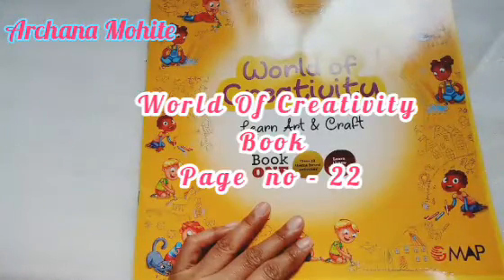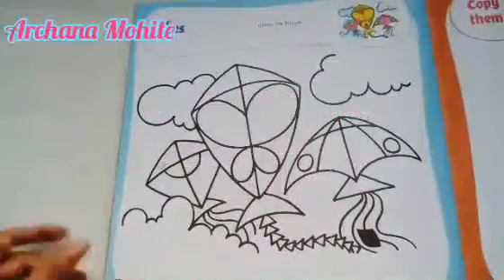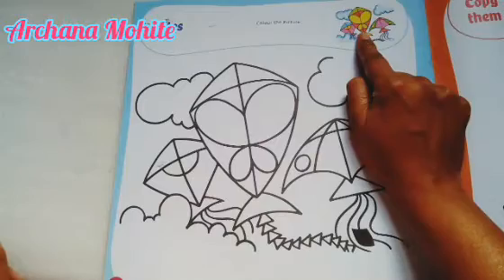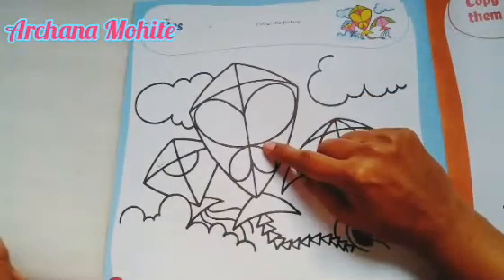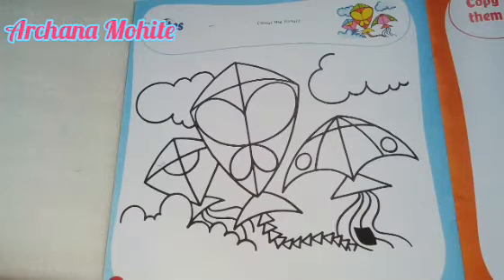Good morning! Please remove your World of Creativity book, page number 22. They have given you a picture — according to the picture, try to do your coloring. Let's start with the coloring. You can use your crayons and you can make changes in the colors also.